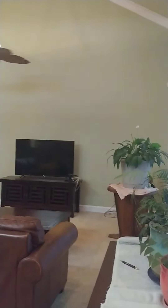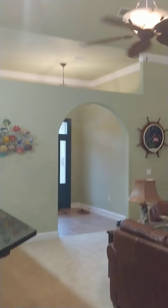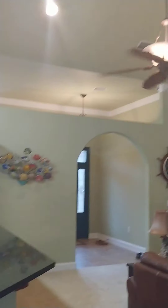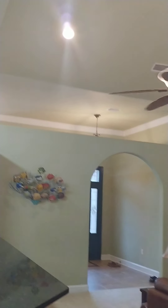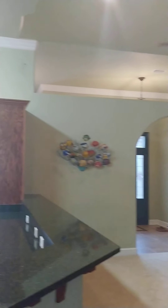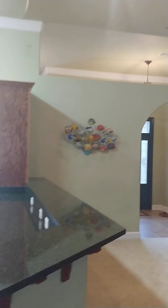Stepping back into the kitchen — there's a view, there's the foyer. Notice that the ceiling doesn't go all the way across to the top, so you've got a wall. It's kind of open to those areas.